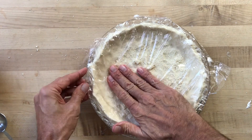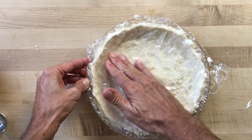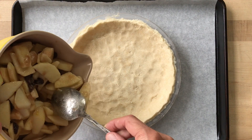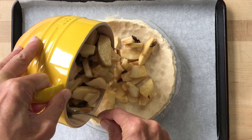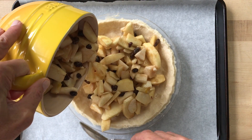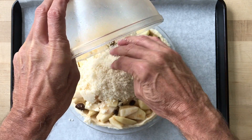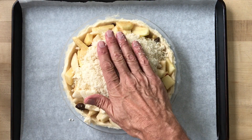Now press the remaining dough mixture into the smaller pan, then refrigerate the shell. After an hour, fill your shell. Here's a fresh apple and pear pie with about five and a half cups of fruit in it, and then press the topping over the apples. Bake your pie at 375 degrees for 50 to 60 minutes.